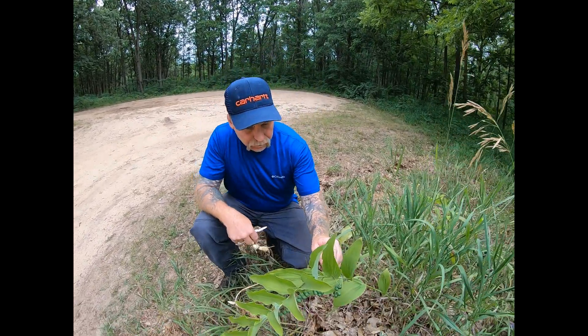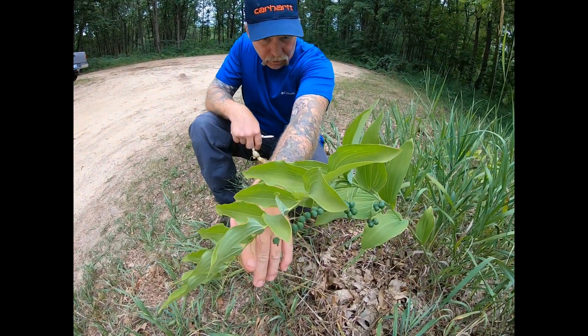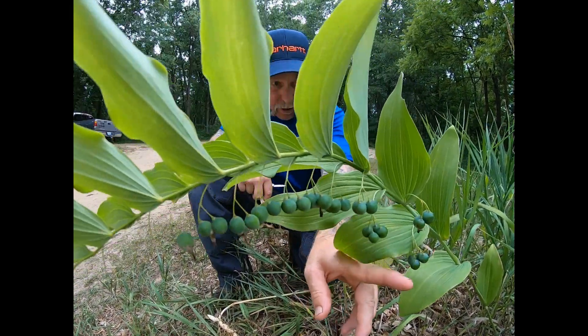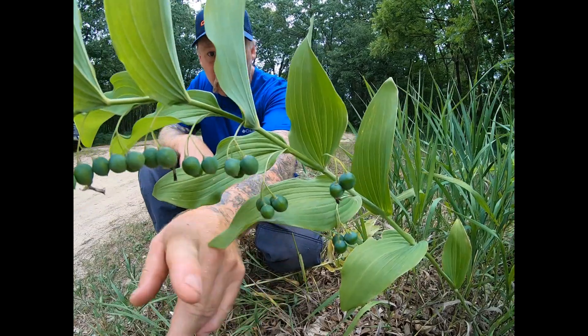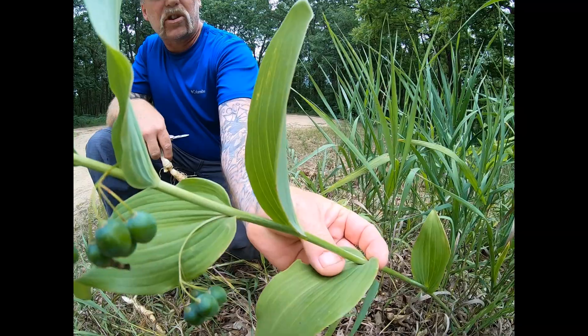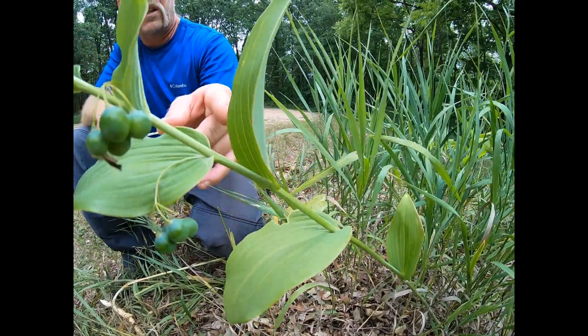This is called Solomon's Seal. If you notice, there are berries underneath the stalk that hang in drupes, and each leaf is cupped around the stalk and alternates as it goes up.